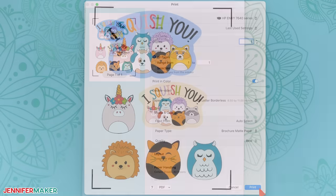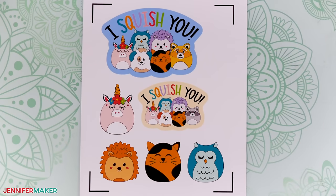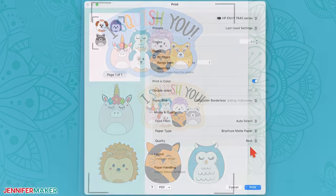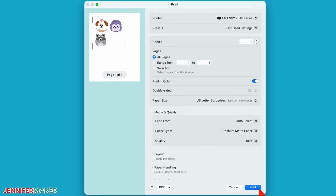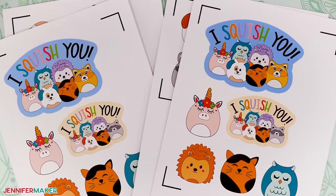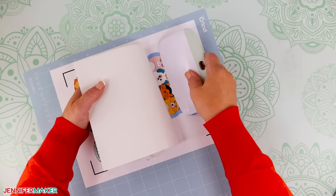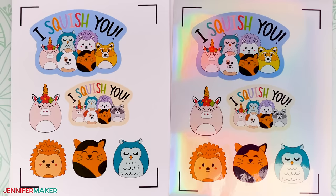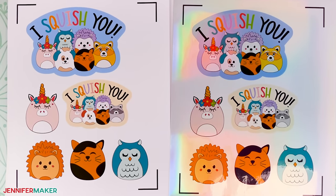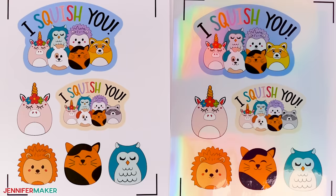On the Cricut printable vinyl I'm using, front and back are clearly indicated. Yours might differ depending on your brand, so make sure you load your vinyl so it prints on the correct side. Now click print. Once printed, be sure to let it sit for a few minutes so the ink can dry completely. Then follow the same steps to print the second sheet if you have one. Note that all of the cut settings I'll show you work well for both white vinyl adhesive stickers as well as holographic ones.